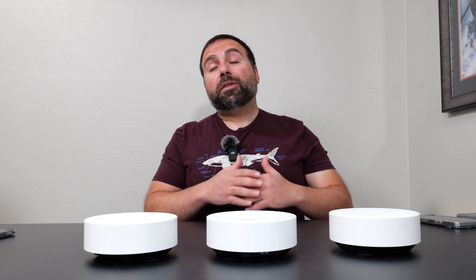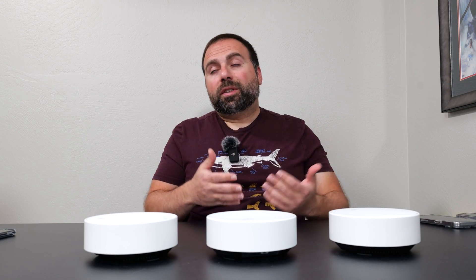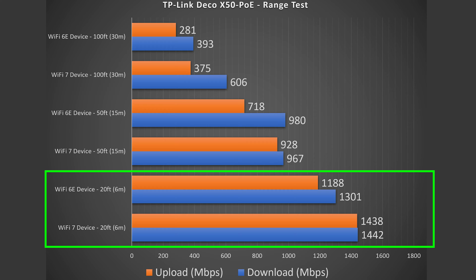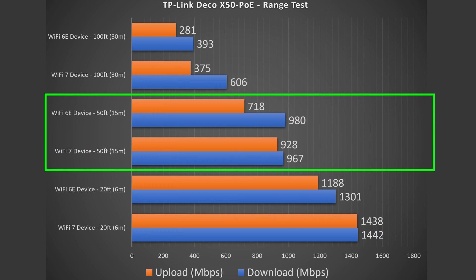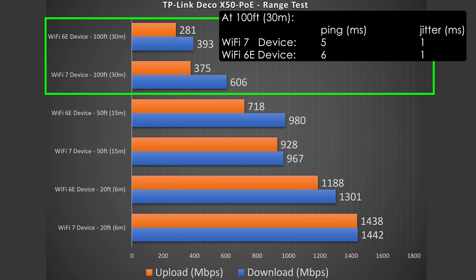Now for range tests — range will vary vastly by location. Thick walls, being between floors, or being in a building with many other routers can negatively impact range. More obstructions means less range. At 20 feet inside, I'm still getting very solid speeds. At 50 feet outside, I'm getting really, really good speeds. At 100 feet across the street, I'm still getting solid numbers. This can certainly go past 100 feet, but I cap my tests there to show it works in typical front and backyards.